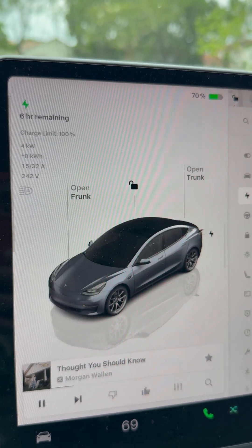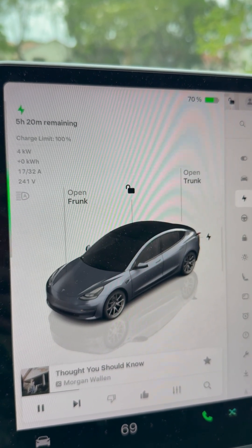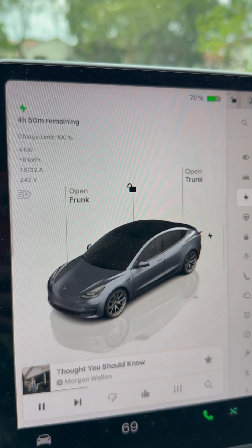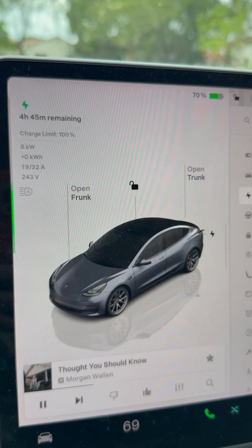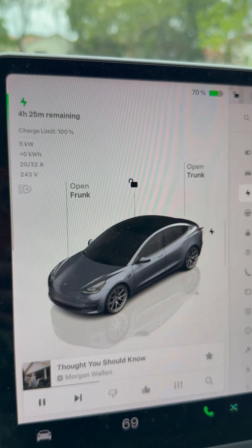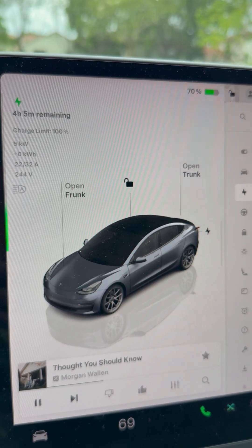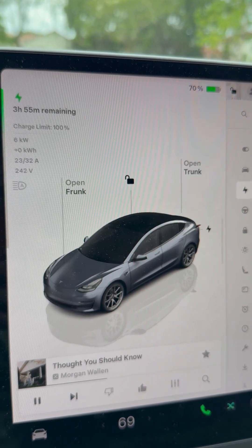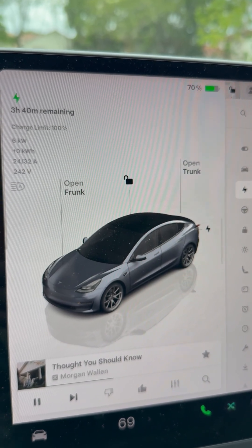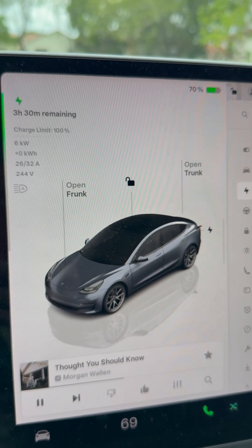Let's give it another 15 seconds — it should go down to about four and a half hours. Even better: four hours and five minutes. Even better: three and a half hours.